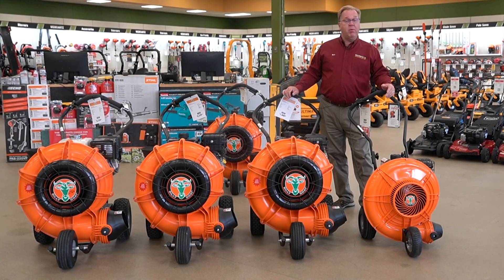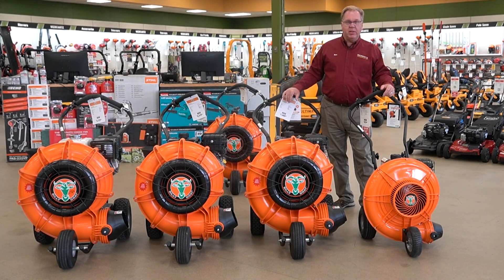Welcome to Wednesdays with Weingartz. I'm Ron Weingartz. Today I'm here to talk about the Billy Goat Force line of blowers.